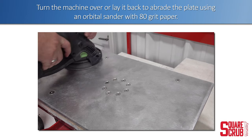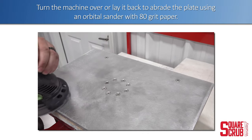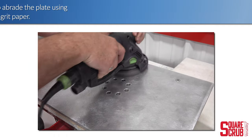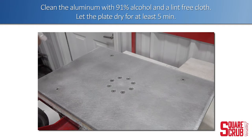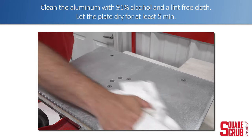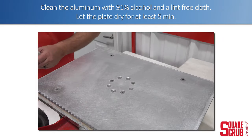Turn the machine over or lay it back to abrade the plate using an orbital sander with 80 grit sandpaper. Clean the plate with 91% alcohol and a lint-free cloth. Let the plate dry for at least five minutes.